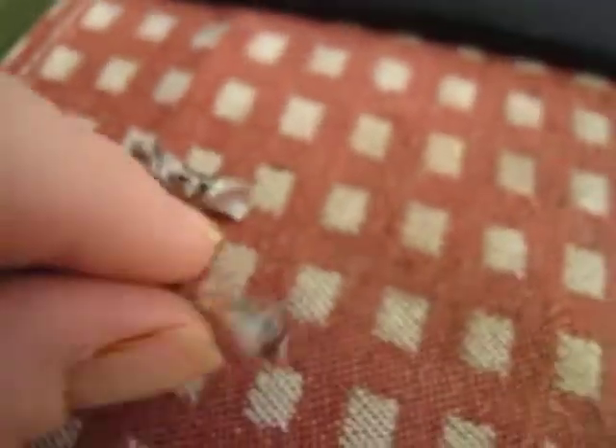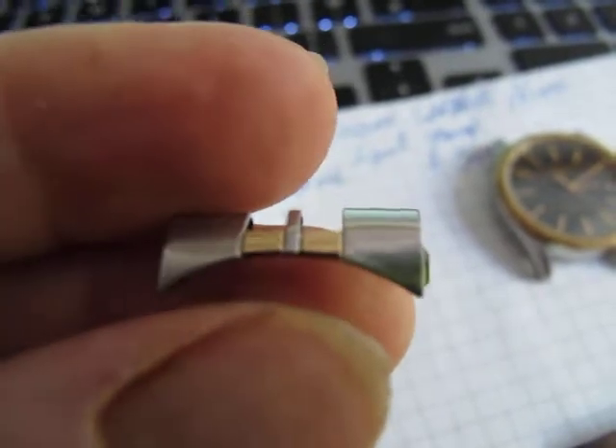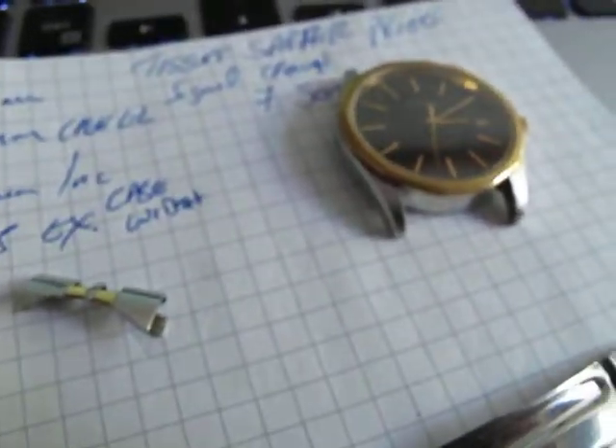I think that's a pretty nice little watch. I'm going to put it all back together again with its end links, which are pretty okay. The spring bars look good. Thanks for watching. Bye-bye.